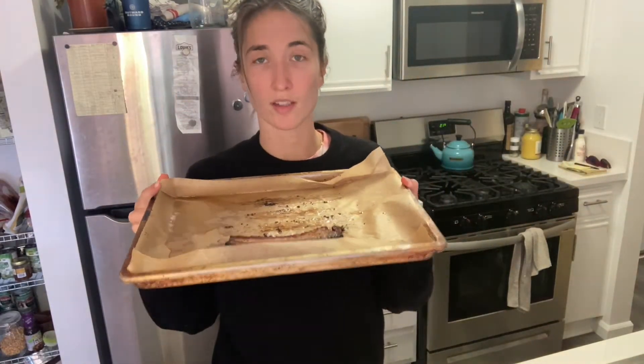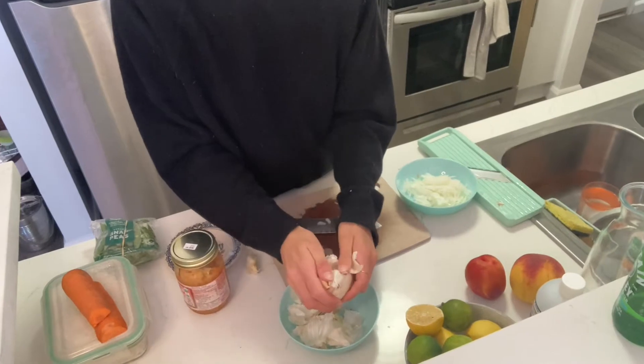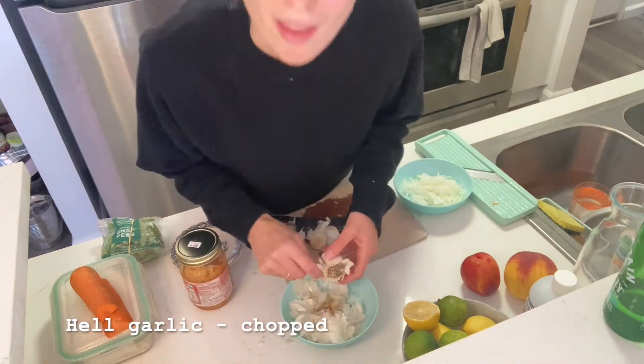We're prepping bacon this morning, and there are two extra pieces of bacon, so we're also going to throw that in there because, duh. I'm going to make this garlic heavy. What's new? Nothing.